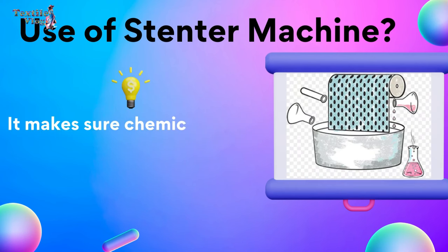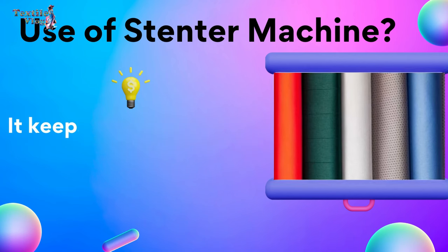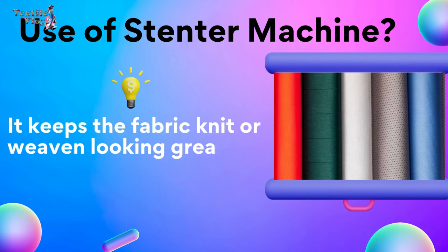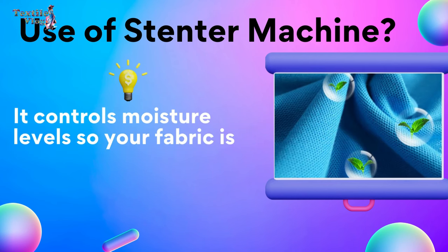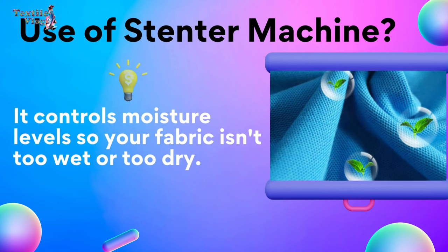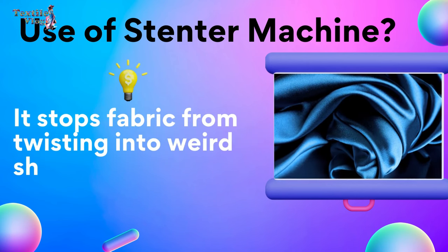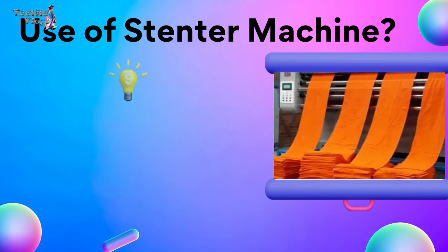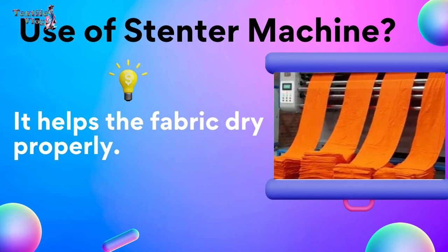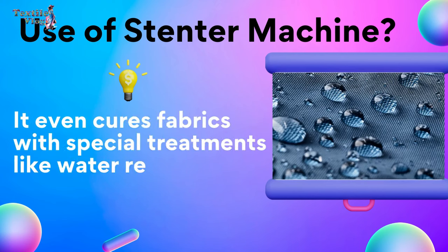It makes sure chemicals for finishing are applied perfectly. It keeps the fabric knit or weave looking great. It controls moisture levels so your fabric isn't too wet or too dry. It stops fabric from twisting into weird shapes. It maintains the GSM of fabric. It helps the fabric dry properly, and it even cures fabrics with special treatments like water repellents.